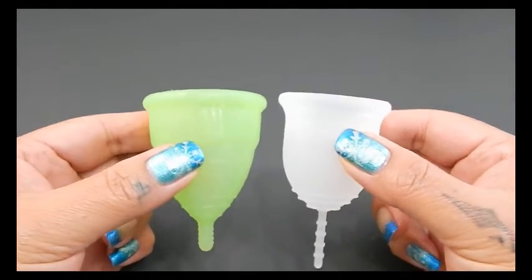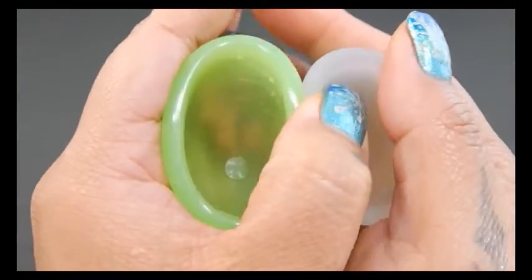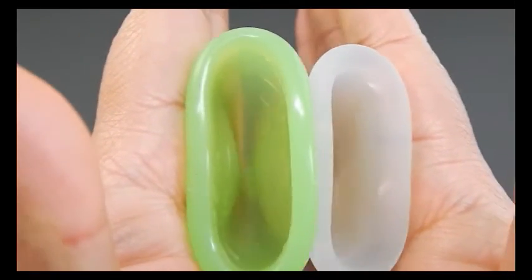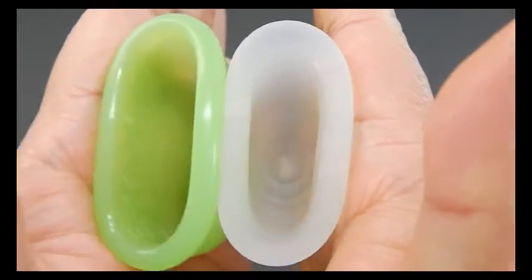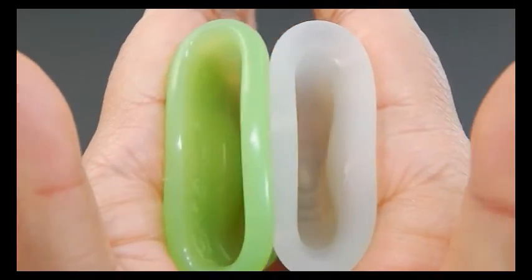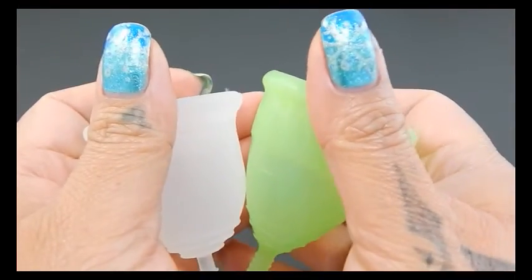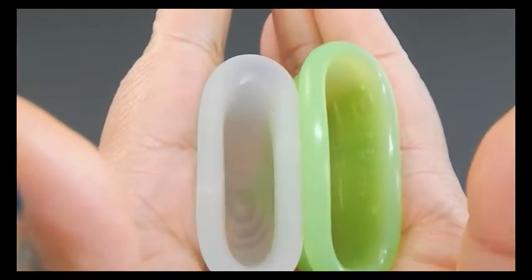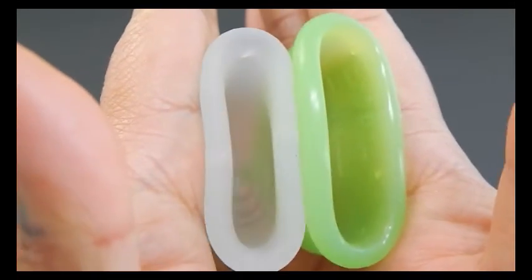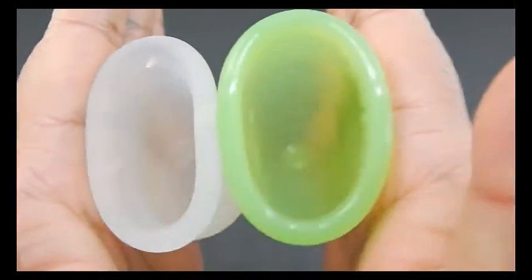So here is the inside and back or bottom of the Eva Cup and the inside of the Lena Cup. Oh, there's some dog fur in there, so sorry. So here is the inside of the Lena Sensitive and inside of the Eva Cup.